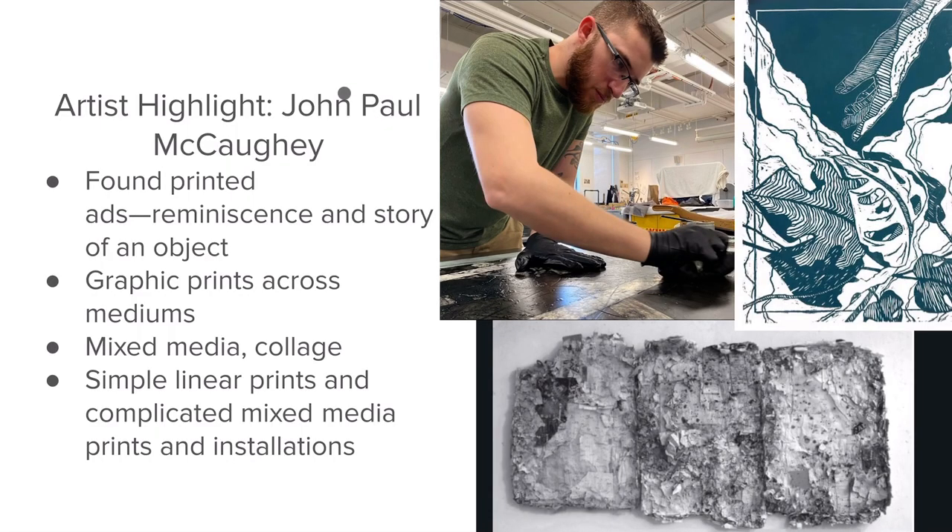To highlight another artist, we have John Paul McCaughey. I was really attracted to his found printed ads in the book, and he also has some really graphic quality prints that I'm drawn to. I'm really fascinated by the variety of materials and approaches that he uses.